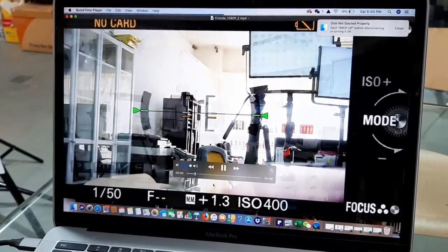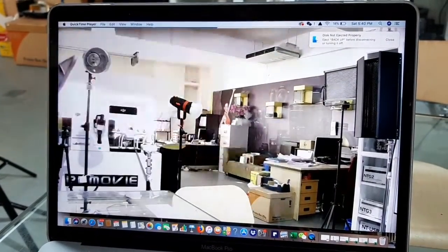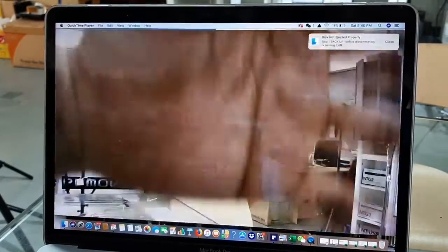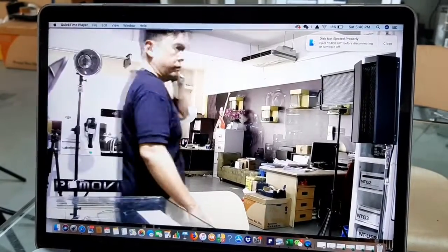It's everything in Full HD. The quality is very sharp based on the camera that we have. If you put a very high-end quality camera in, it will look even better.